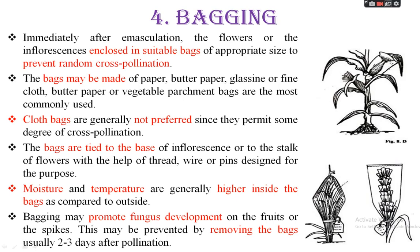Cloth bags are mostly not utilized because they permit a certain amount of pollen grains to pass through. Another reason cloth bags are not preferred is that they absorb moisture, and under environmental conditions, absorbed moisture can harbor disease-causing agents either in the form of spores or mycelia, which can attach to the inflorescence and cause disease attack. Therefore, cloth bags are generally avoided.